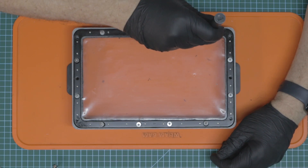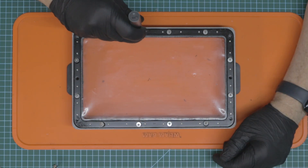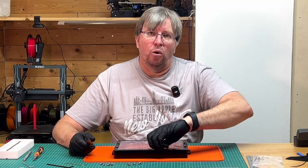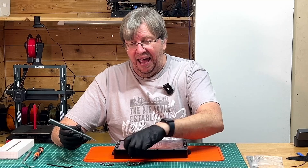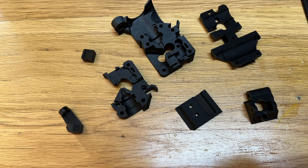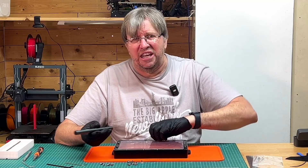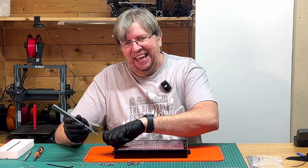Recently I got commissioned to print some really strong, intricate parts. Resin printing is not typically associated with really strong parts, but if you use the right material — I found some sunlun nylon-like resin — that stuff is so strong. A friend bought a Prusa and I printed a whole bunch of parts for him on the resin printer for a new head and layout. They came out so gorgeously. So there is a place for resin printing, even though it is a very messy process with a lot of cleaning up afterwards.